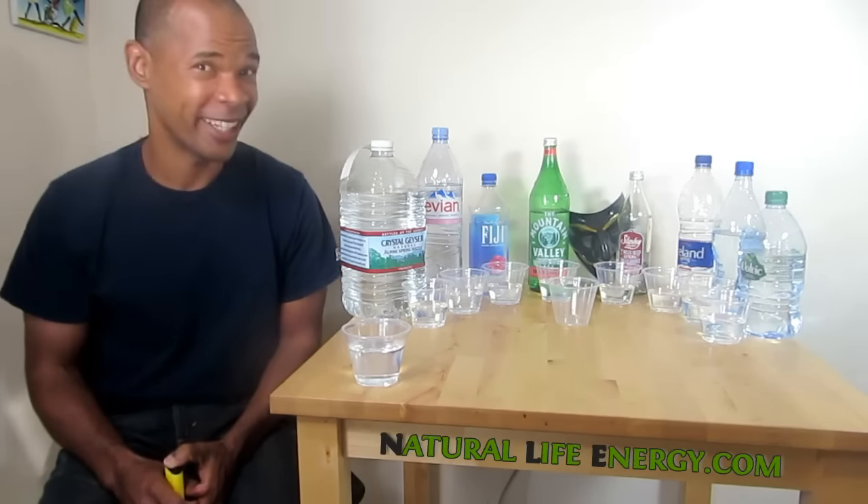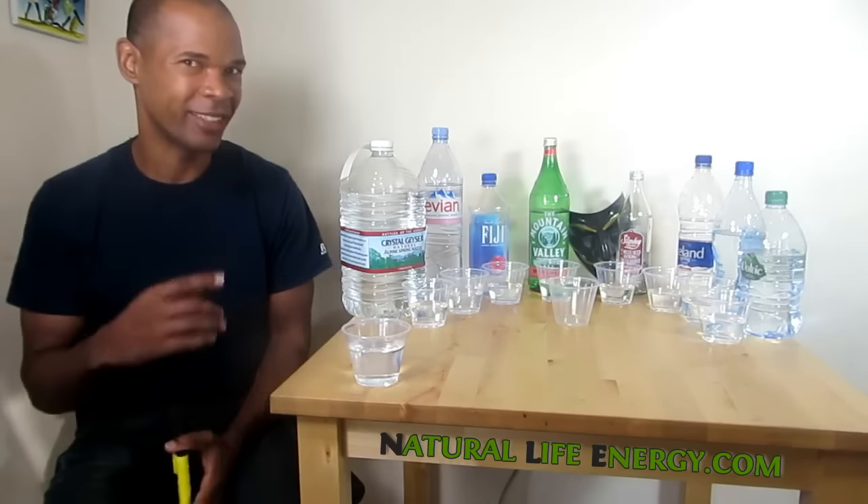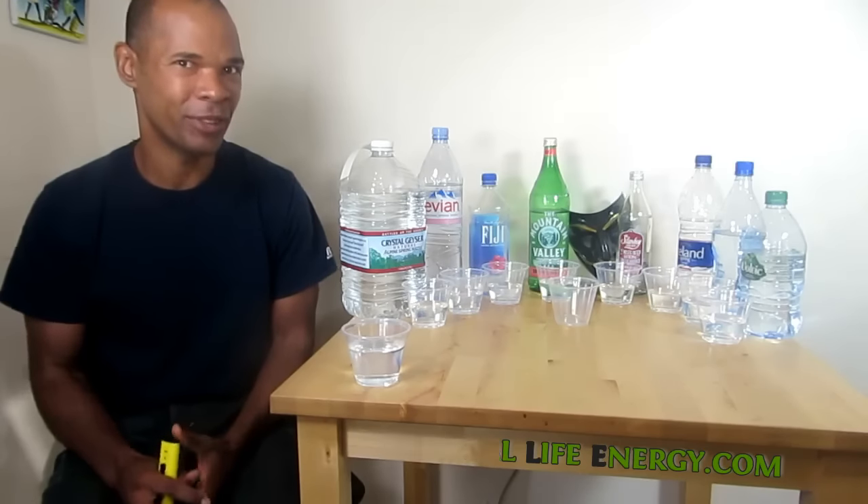Peace and Blessings, Spiritual Warriors, Sisters and Brothers. I'm going to test some water here, as you can see. There's a lot of different videos going around with people testing water, and I felt that I just needed to do this one because I've seen different results.